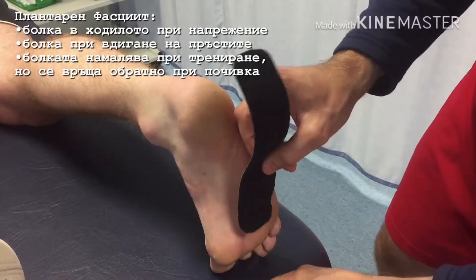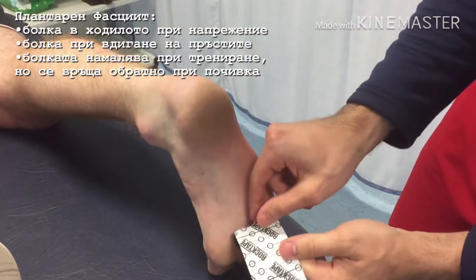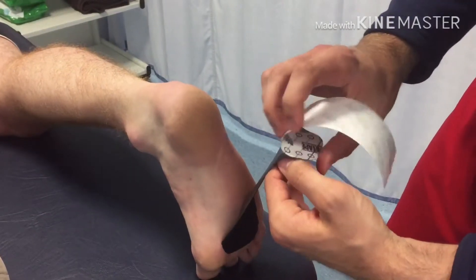Whoop, whoop, just put it in there. 50% stretch applied.